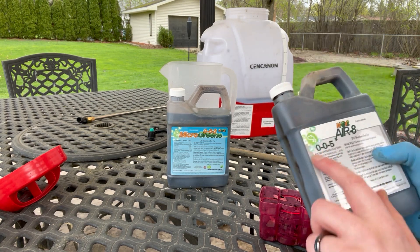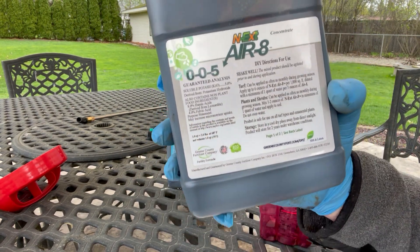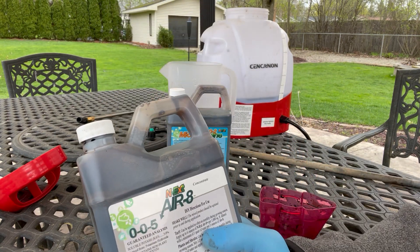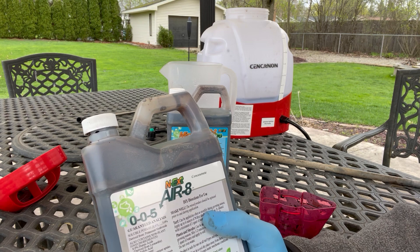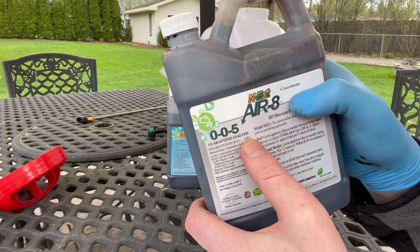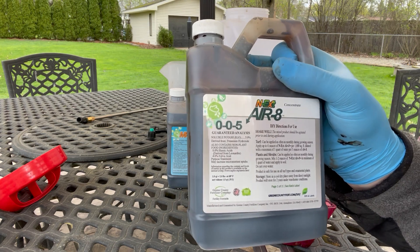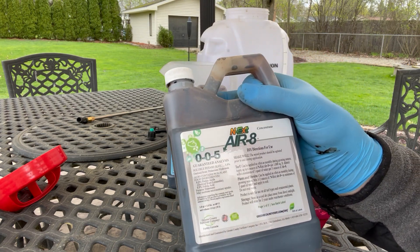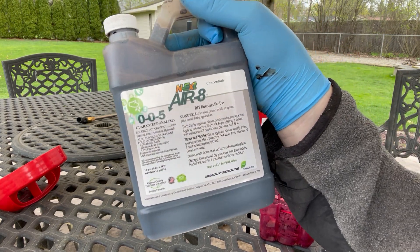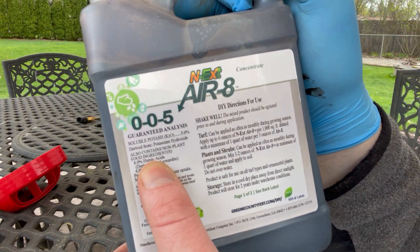Looking through different products, I wanted something with macronutrients — this one has 0-0-5 — and I also wanted micros, including humic acid and fulvic acid. That makes it different from something like Simple Lawn Solutions, which is more of a soil loosener or conditioner without macros or humic and fulvic acid. This product has eight percent humic acid and five percent potash. Humic acid is extremely important for overall soil health — it increases root growth, improves soil moisture retention, and stimulates beneficial microbes. Fulvic acid helps transport nutrients from the soil to the grass, so those nutrients are efficiently absorbed.